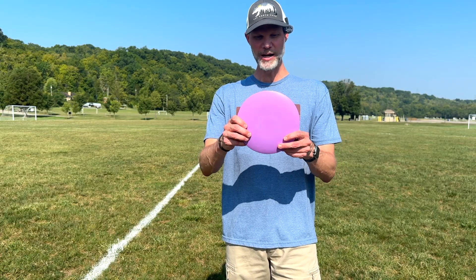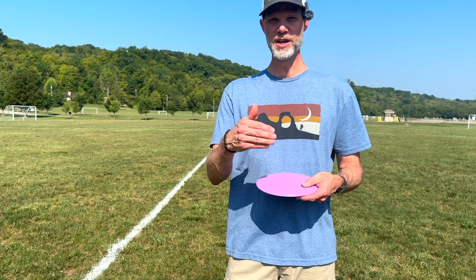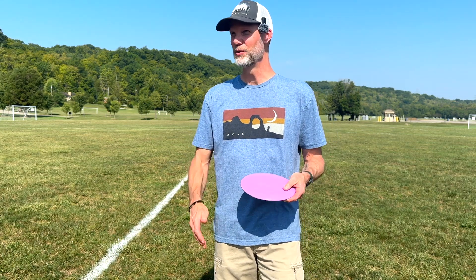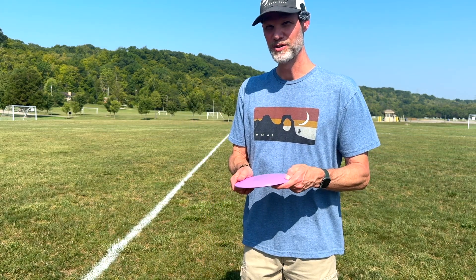I'm looking forward to it. I'm expecting this disc, on my backhand, to go nice and right for me and then not so much fade back to the left. I'm expecting to have a nice glide. So we'll see. It's getting really hot really quick, so let's go ahead and get to throwing.